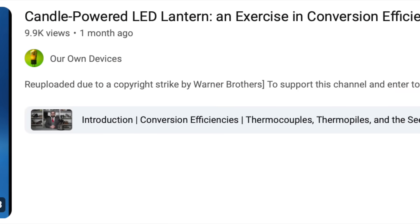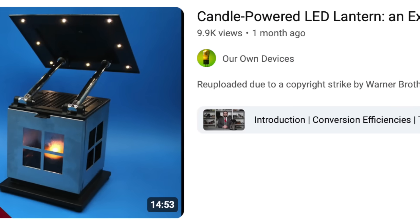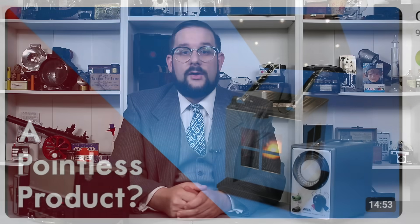Before we end, I want to mention that a couple of episodes ago I ran a contest where if I got over 150 Patreon subscribers, I would raffle off the candle-powered LED lantern featured in that video. Unfortunately, I didn't reach 150 patrons by June 1st, so nobody wins the lantern. Patreon also informs me that I'm not allowed to run raffles as an incentive, so I'll try to come up with another contest at a later date. I'm Jean Mercier from Our Own Devices — have a great day.